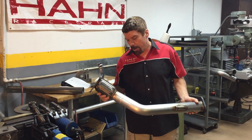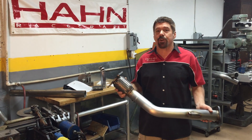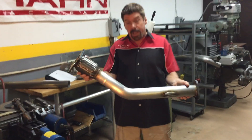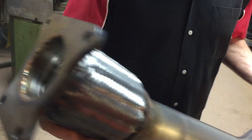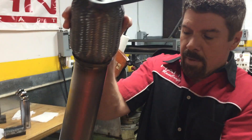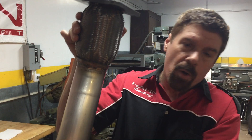Hey everybody, Bill Hahn Jr. here and we're gonna talk today about mandrel tube bending. Everybody's heard this term of course — it's all over the high performance world. Mandrel bent tubes are known to be superior and we've got an example of a wonderful mandrel bent tube here. It's one of the downpipes we manufacture, very expertly welded by our welding techs. What we see here are these beautiful smooth full cross-section mandrel bends — no crinkling, no wrinkling, just absolute perfect flow all the way through.